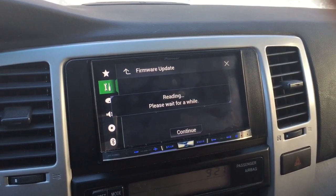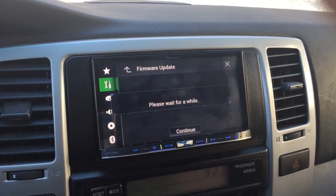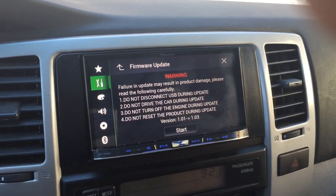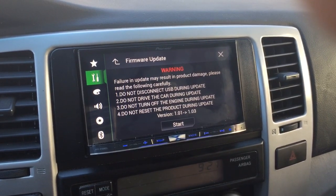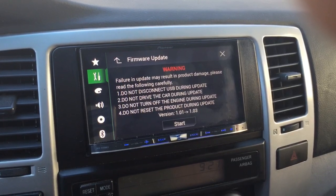Things are updating. A few other things you need to do: you need constant power, so you don't want to turn the car off. And the other thing it did say in the warnings is once you make the update, you can't go back. This update allows for Bluetooth CarPlay, so it's definitely an update that we want to do.